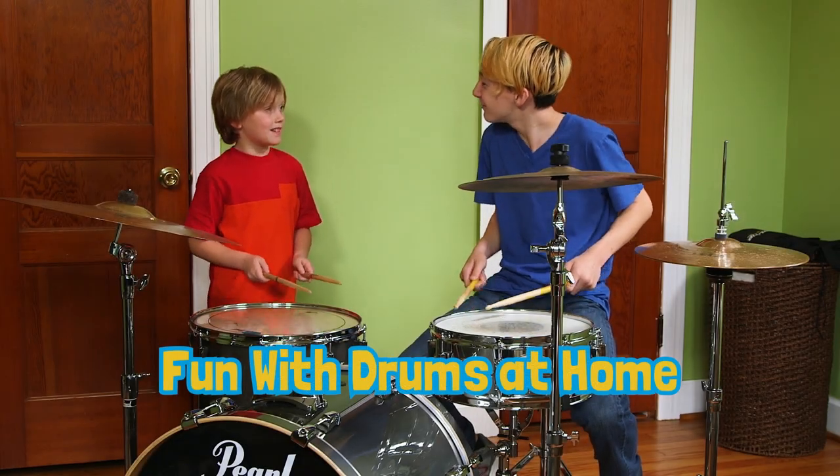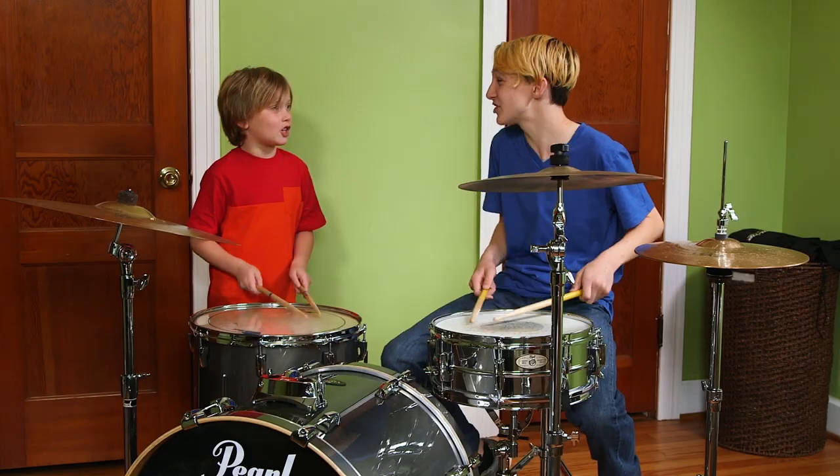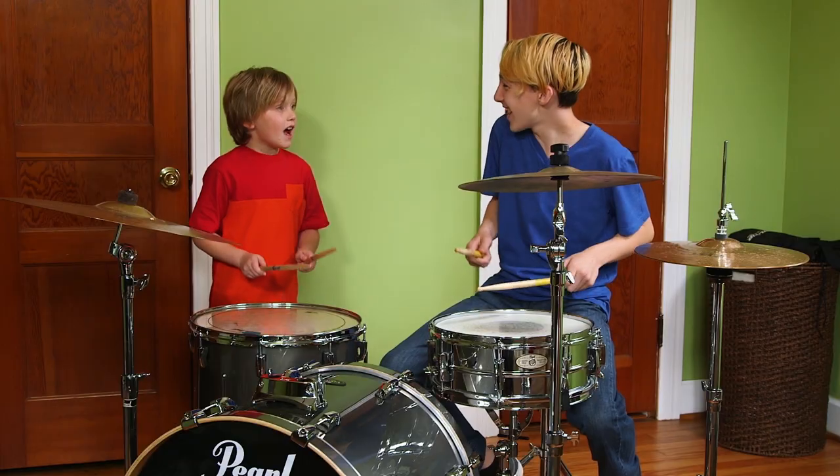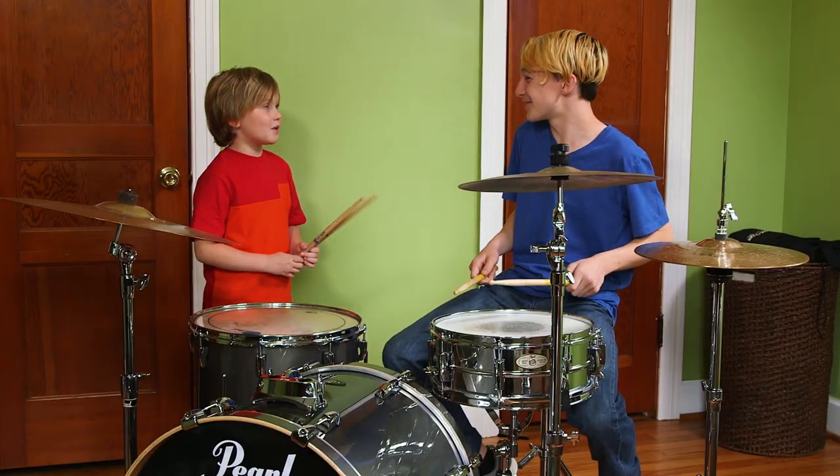Dinosaurs have great big feet that stomp, stomp, stomp. Dinosaurs have great big teeth that chomp, chomp, chomp. Stomp, stomp, stomp, and a chomp, chomp, chomp. Dinosaur! Hi, I'm Liam and I play Eep the Mouse on Mother Goose Club. The Mother Goose Club is all about music — so am I, especially drums. Drumming is good for kids in a lot of ways, and you don't even need real drums to do it. I'll show you how.